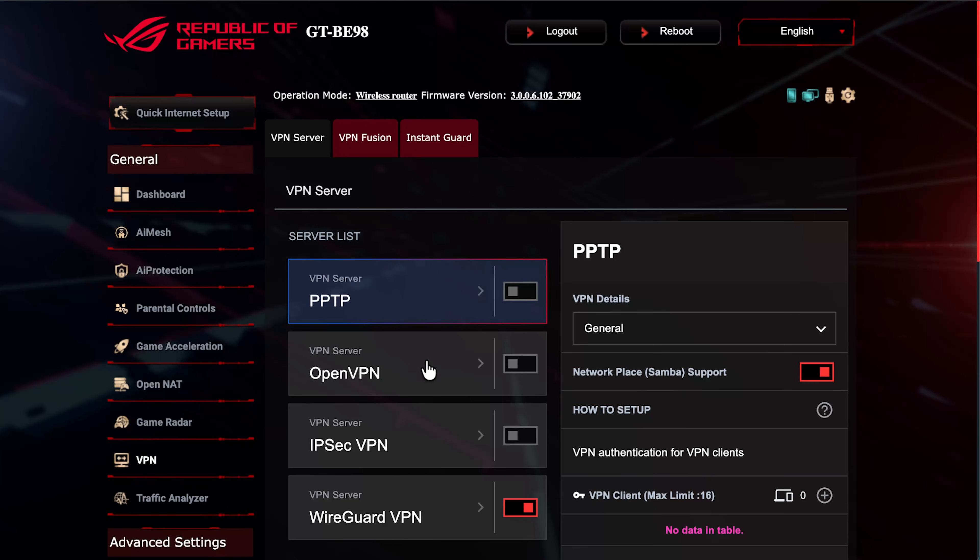What these VPN servers allow you to do is, when you're away from home, you can dial back into your home network securely and access local devices — like a home NAS or server — from any country around the world, with the connection fully encrypted. Most people will use the bottom three protocols; the top one (PPTP) is legacy and I wouldn't advise using it anymore.